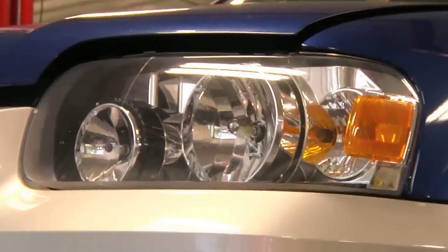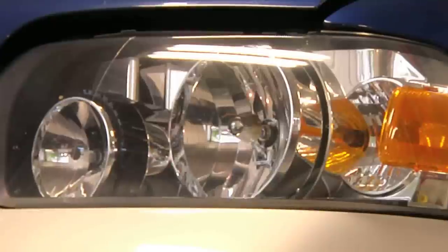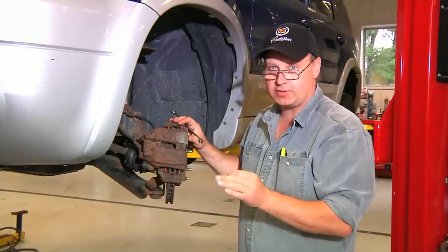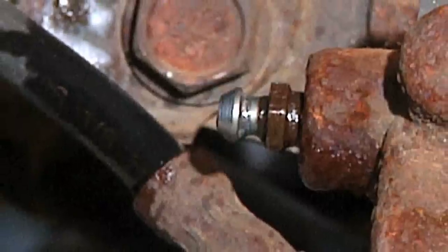You're going to want to make sure that the key is off, and it's probably a good idea to remove the ABS relay as well as the fuse. The first step is to open the brake bleeder.